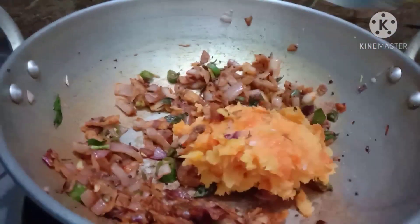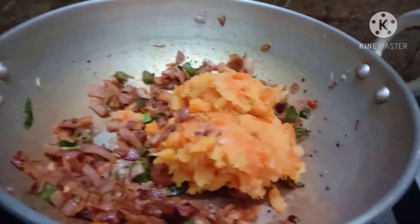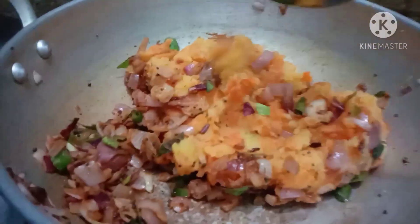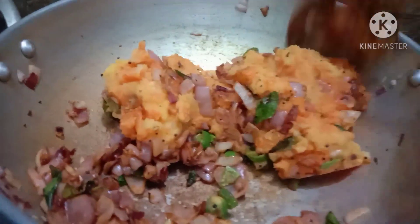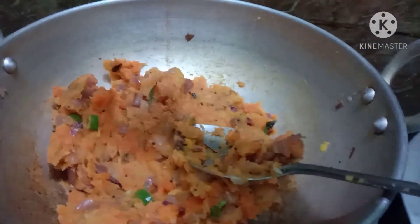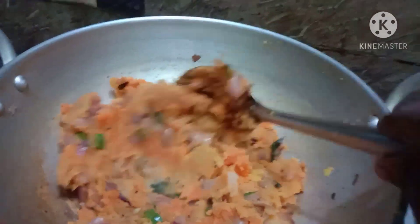Let's add the recipe in the description below. Let's make a good color of the masala.